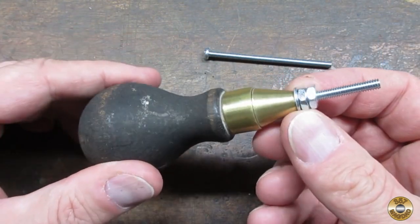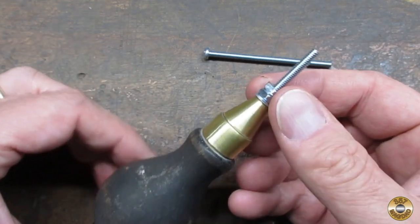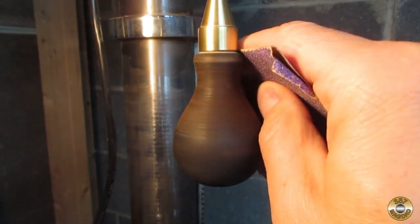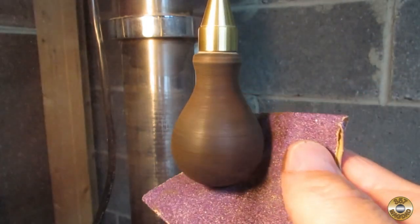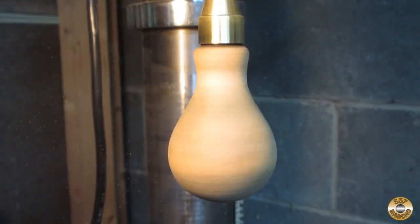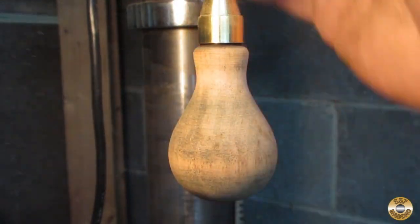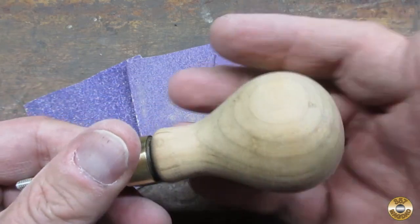This is the setup I came up with to allow me to mount the handle in my drill press. Here's the handle sanded all the way down to 320 grit.